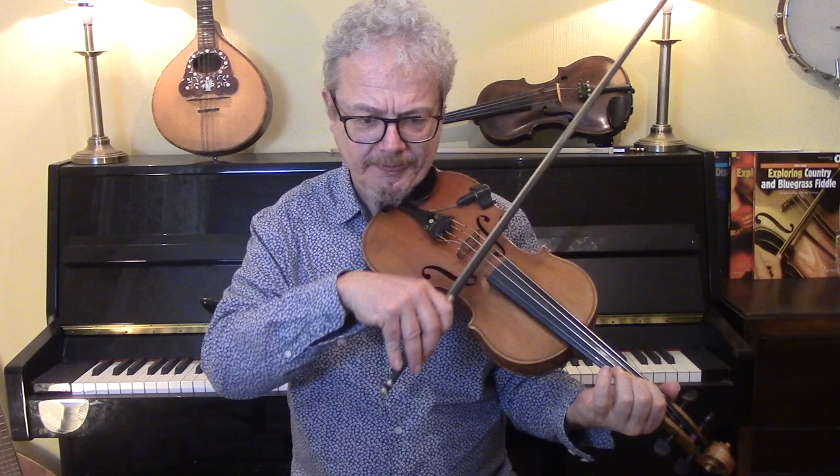Incidentally, I did a video recently about accompaniment where you do two-note chords — where you do the job of the guitarist — and that was using All of Me. So if you are learning this tune to play it, then I would check that video out as well.